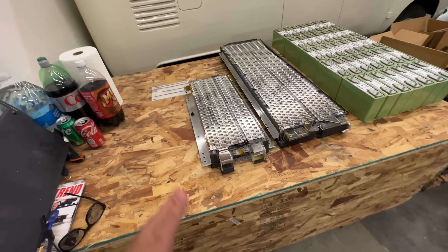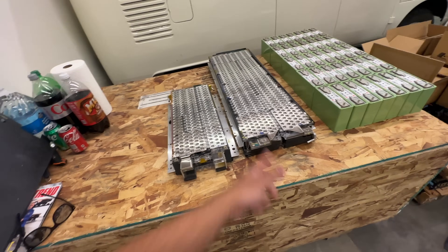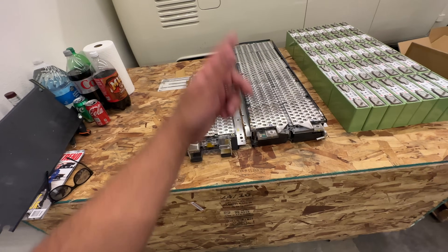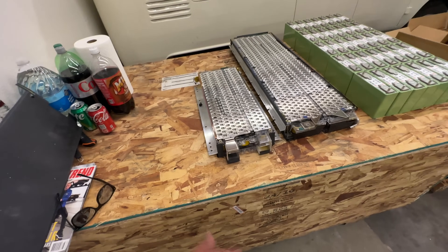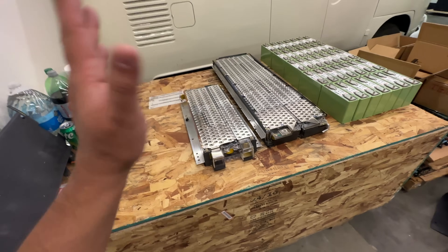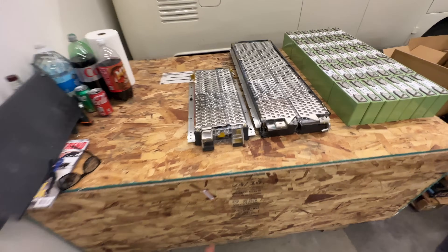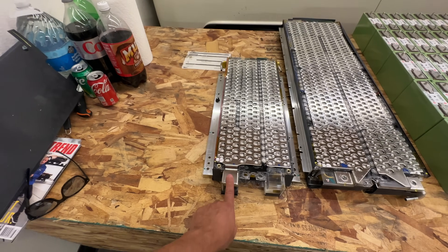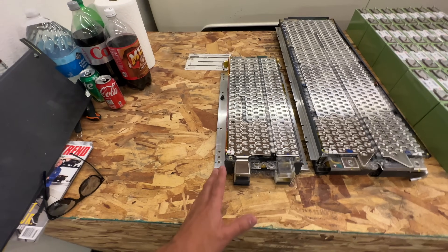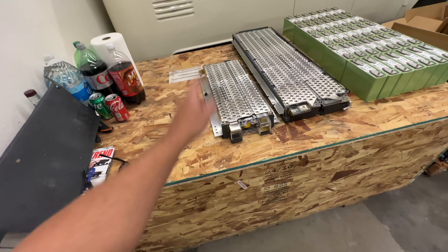If you want to buy them and you're local to Southern California, great — come by and pick them up. We'll load them up and put them on a pallet for your battery conversion. If you're outside the area, we'll have to palletize them and get a freight quote — it complicates things when shipping big batteries. If you're interested in the 5S modules, those are 144 amp hours at 18.5 volts. We can box those up and ship them.